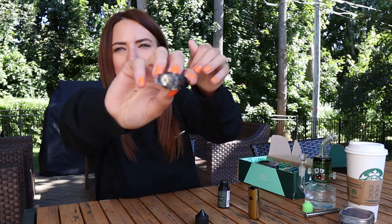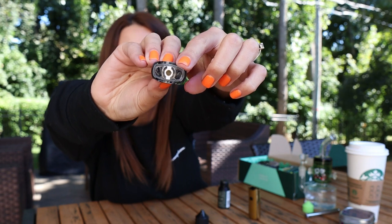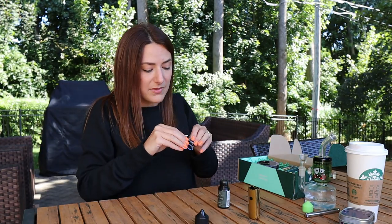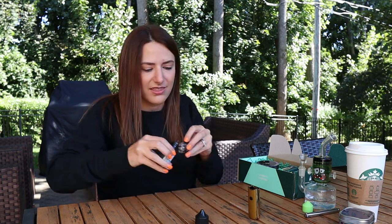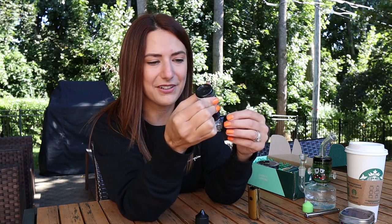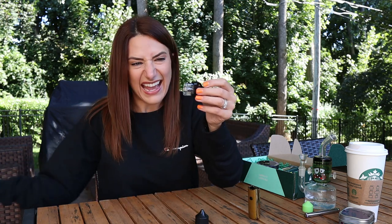Shake it up really good. I swapped out the coil — I had the mesh coil in it for the last review, and a bunch of people told me to switch to the mouth-to-lung (MTL) one. I would have probably less cloud but more comfortable hits, because the mesh coil was like a volcano of smoke spewing into my mouth and almost made me catch my breath. I'm thinking this MTL one might be better for me specifically. I already primed it, which you definitely need to do.